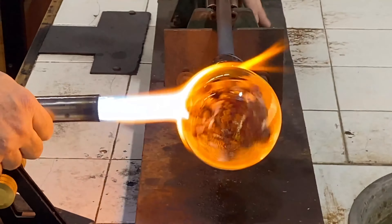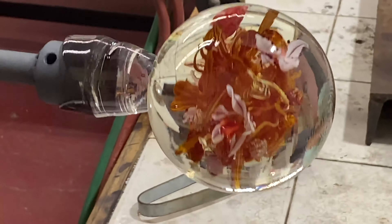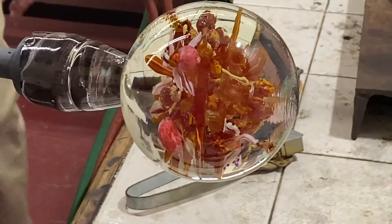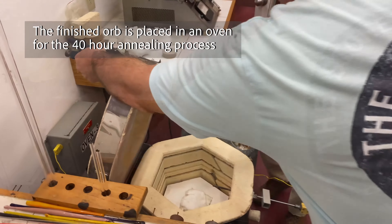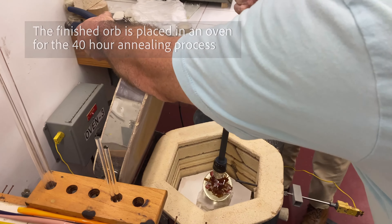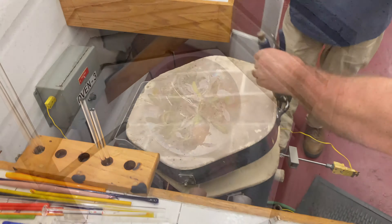By putting two halves together, I'm able to suggest the design is 360 degrees. Magnification plays an important role in the presentation of the design. Once the orb is shaped, it goes into the oven to anneal for 40 hours.